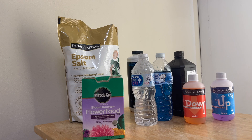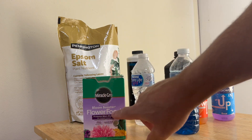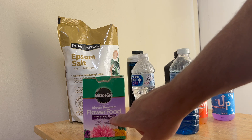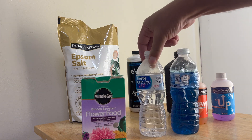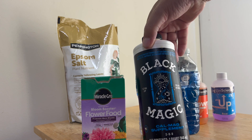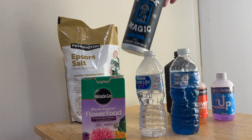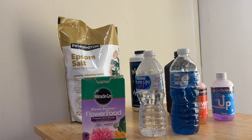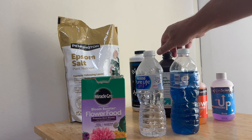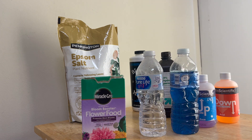These are the chemicals I use to create the fertilizer. I use the Miracle-Gro bloom formula. I recently switched from Black Magic cow mag — I've been using that — but I recently stopped using that and just went straight with Epsom salt, hydrogen peroxide, pH up, and pH down. It looks like a lot of stuff but it's really a lot simpler and cheaper — all Home Depot stuff.